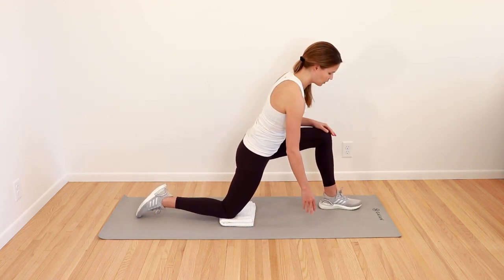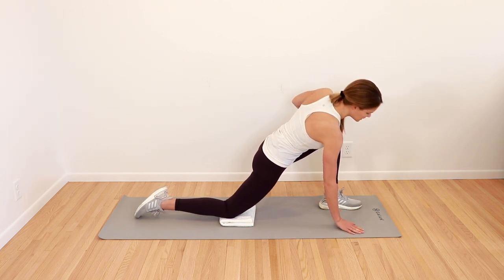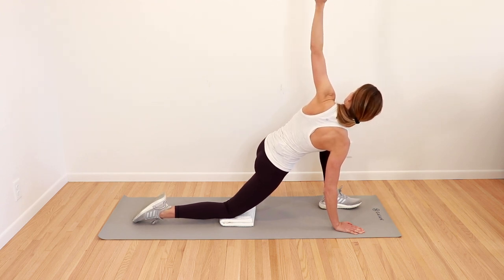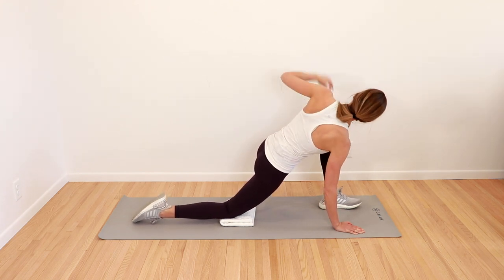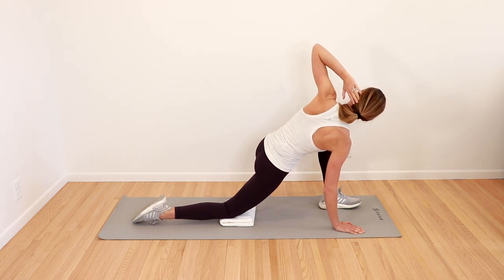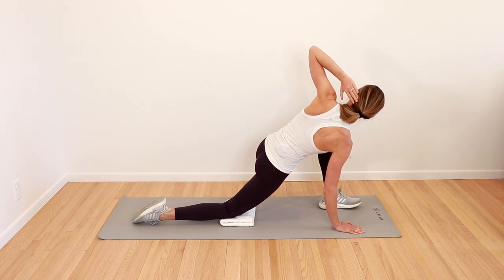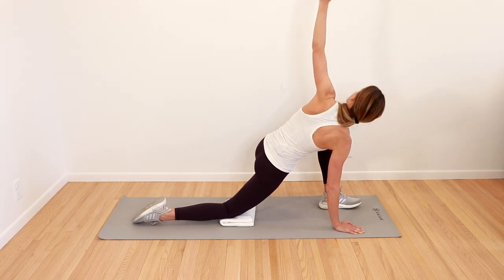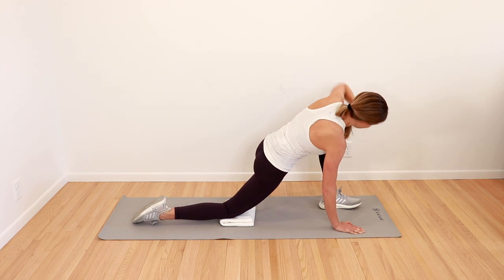Come back to the middle. Go forward onto this front leg, place that hand down, and reach up towards the ceiling with the other hand. And back down. Rotate back up — and if that's too much, you can put your hand behind your head and just rotate at the elbow. And back down. One more — reach up and back down.